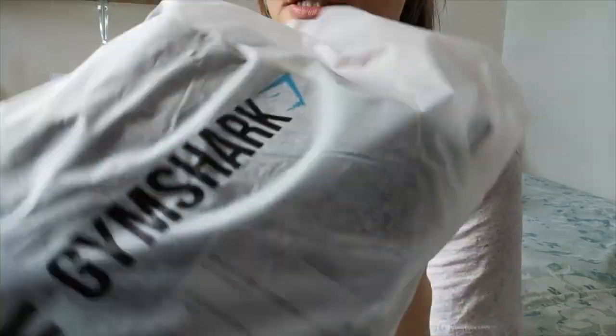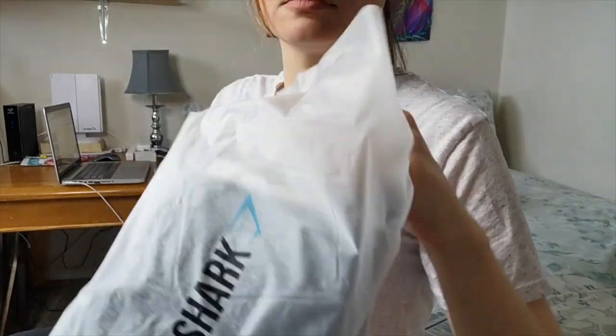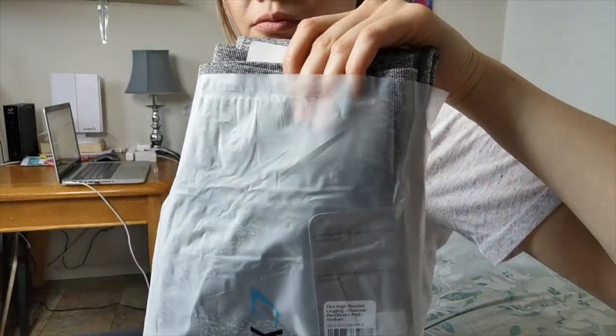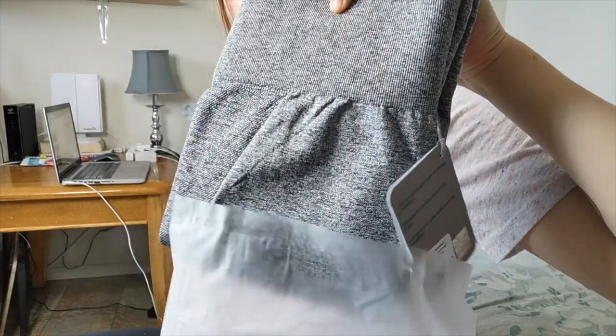It comes in another package like this. So here's the packaging.